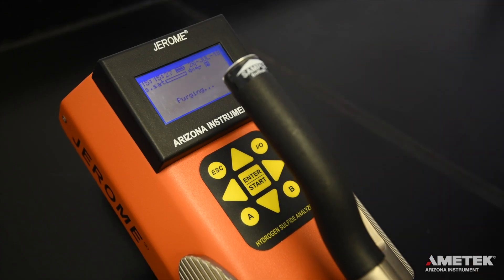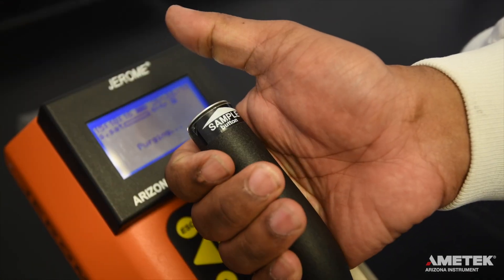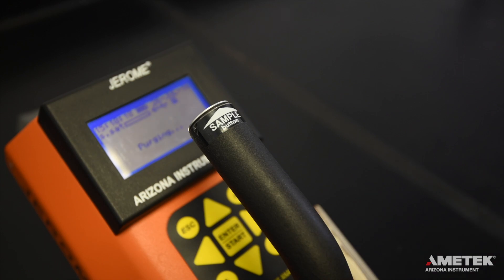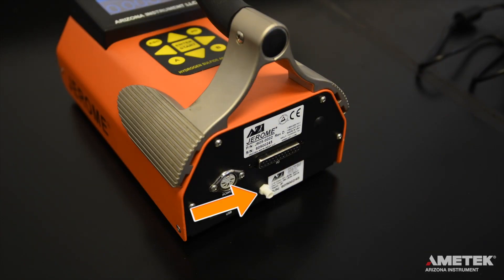To take a sample, you can either press the enter button on the keypad or the silver sample button at the tip of the handle. At the end of the sampling cycle, the reading will appear on the screen in ppm or ppb. It is important that you do not obstruct the intake or exhaust ports. Do not allow the probe or the intake to draw in liquids. At the end of a sampling day or if the sensor becomes saturated, perform a sensor regeneration cycle.